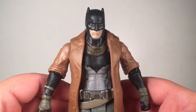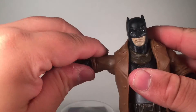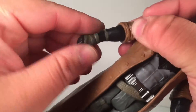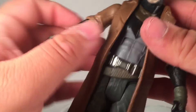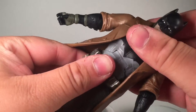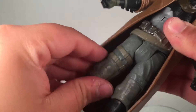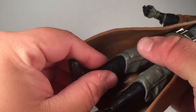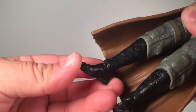Let's go over the articulation. The head can go side to side and up and down. The arms can go out and in, and back and forward. There's rotation at the arm right here, and also rotation at the wrist. Then the abs — the coat kind of limits it, but there is a little bit of an ab crunch right here. No rotation on the waist. The legs can go forward and back, and out and in. There is upper leg rotation right here, but nothing down here. The feet can go down and up.